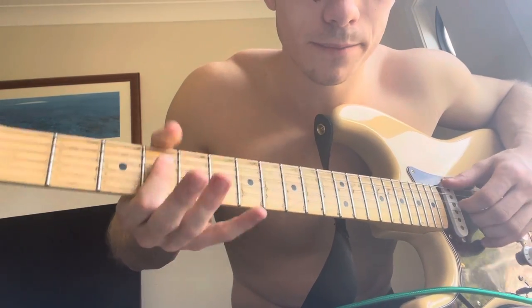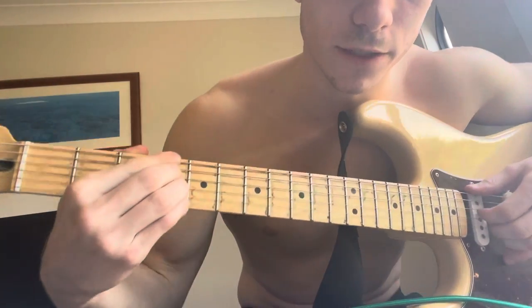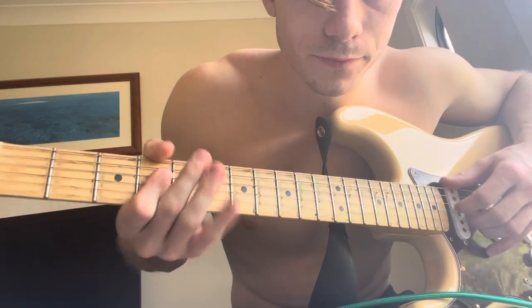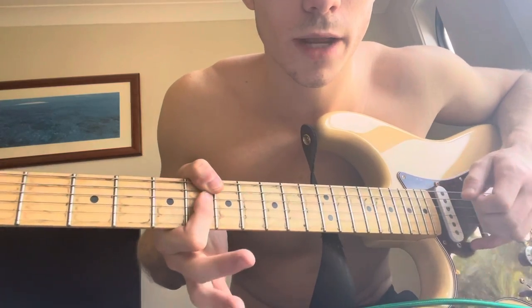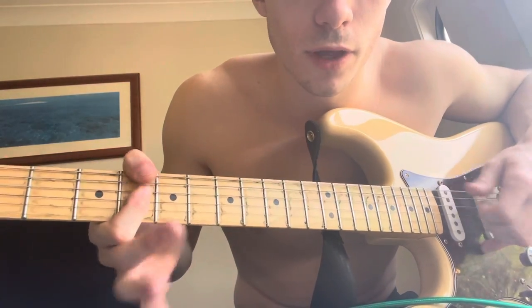Then moving to G# minor 7 — you can play it like this as well, barring the fourth fret and not really playing the fifth string. Next chord is A# minor 7, which is just the same shape up on the sixth fret.